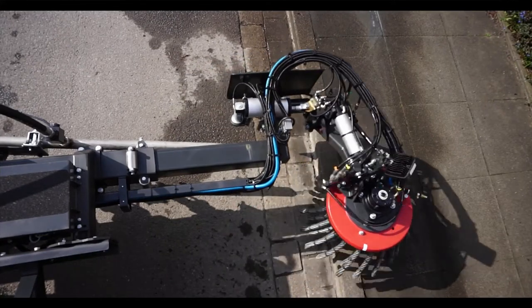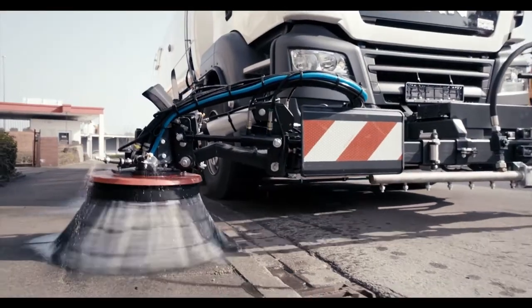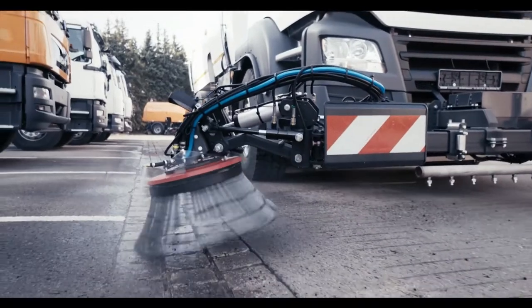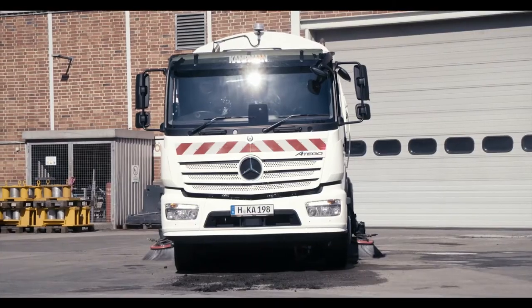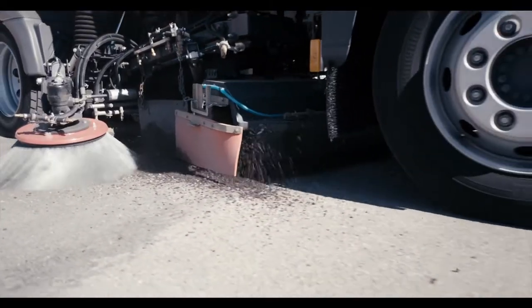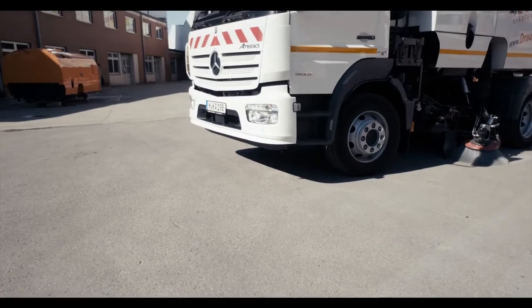The front brush plate unit significantly enlarges the radius of action and sweeps corners, curb sides and difficult to reach places clean. Dirt pickup systems fixed on both sides widen the sweeping width to the entire width of the vehicle and ensure maximum ground coverage.